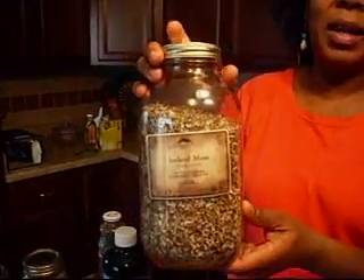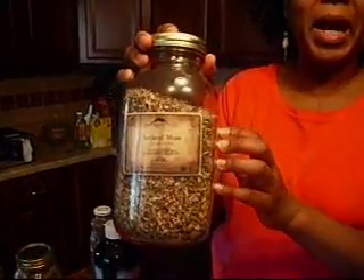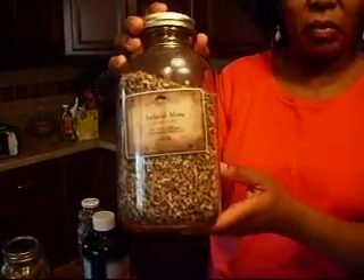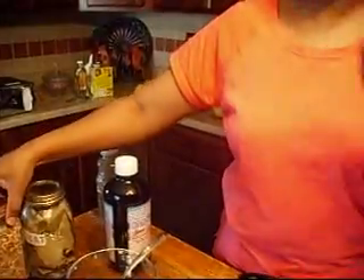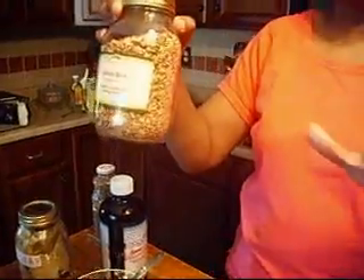Iceland moss, which has lots of mucilage. It helps your hair to hold on to moisture, first of all — helps it to retain moisture. And if you see me looking down, it's because I'm looking at my notes. These herbs sometimes get jangled up.